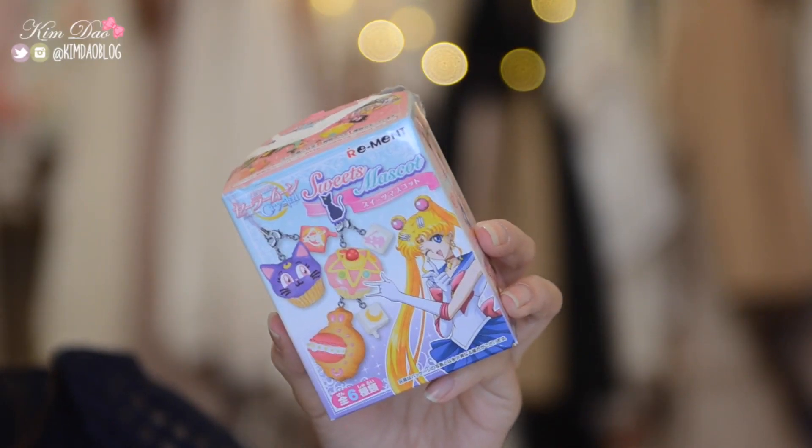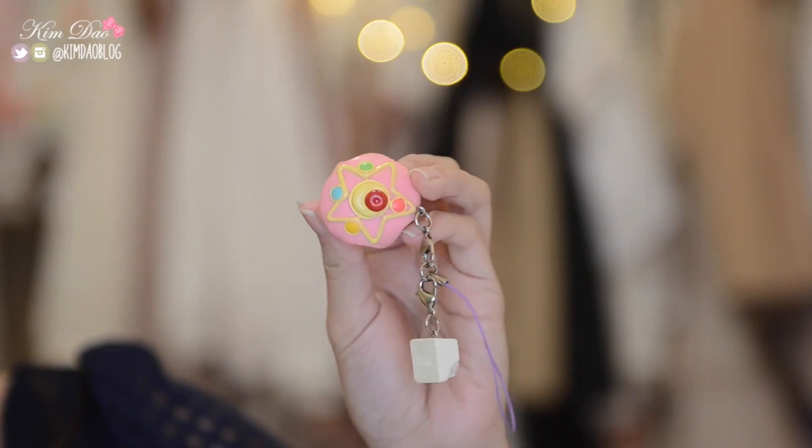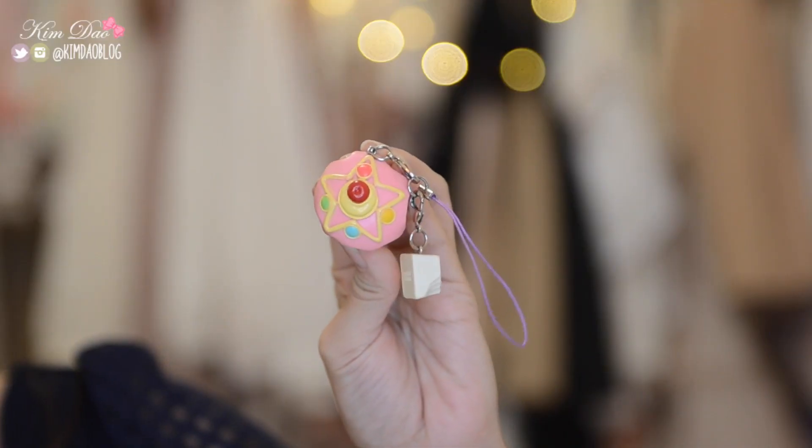Next item — you guys probably have seen this in my Japan haul video — this is from the Sailor Moon sweet mascot and it's so cute. I was super happy with this because I got the item I wanted. I usually have very bad luck, as you could probably tell from the gacha machines, so I was really scared. But I got the cupcake! If you watched my Japan haul video you would have seen how excited I was. It's so adorable and cute — I don't know what I'm going to use it for yet, but I will use it.